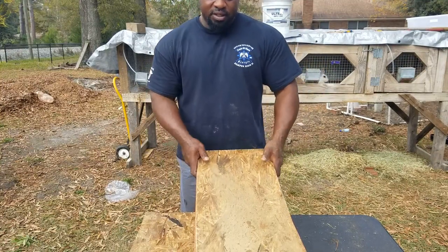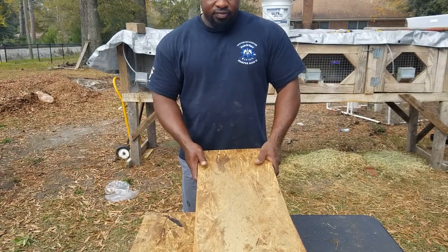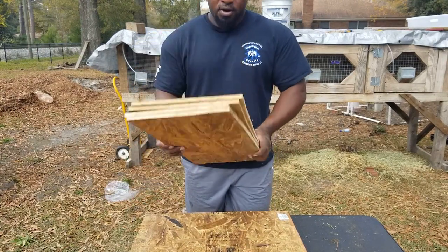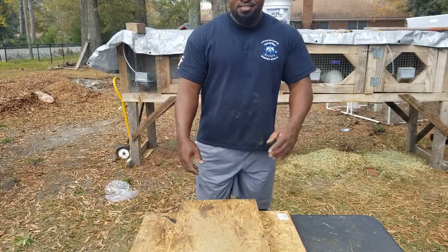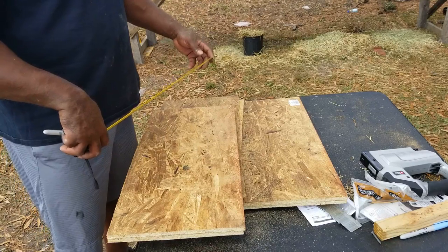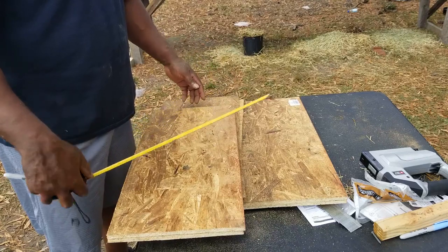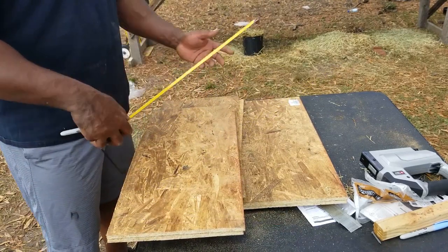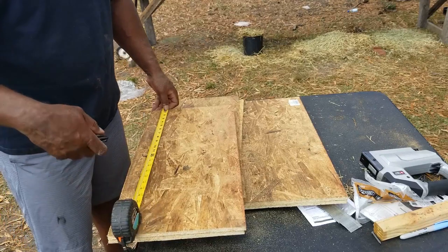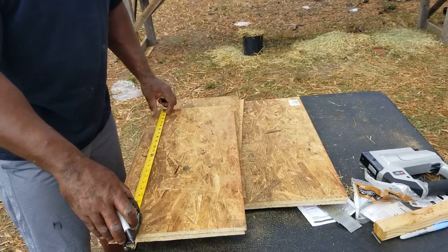So far I have cut 12 inch — one foot pieces. I'm going to stop there and figure the rest of this out. What I have to try to do is make my box two and a half feet wide.